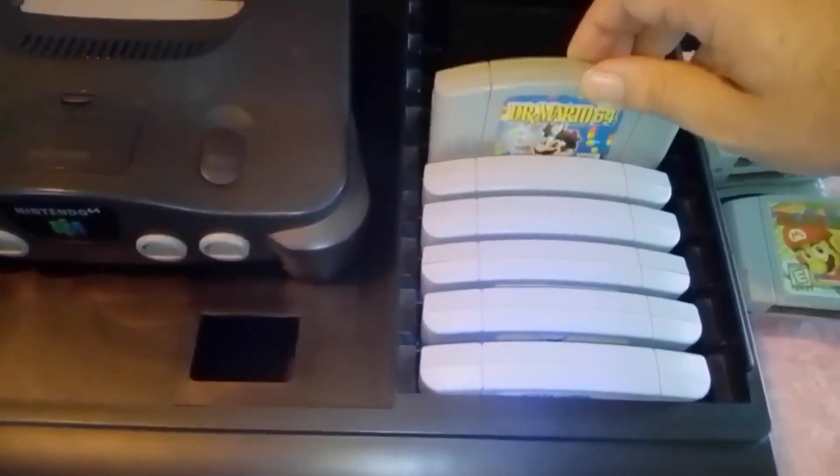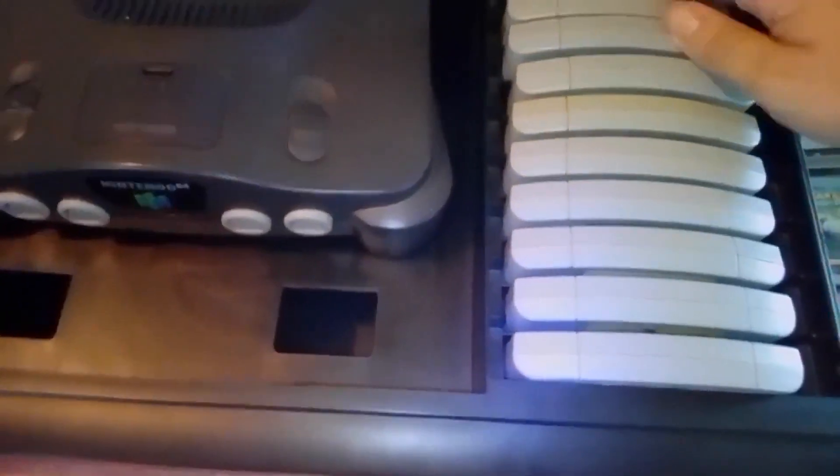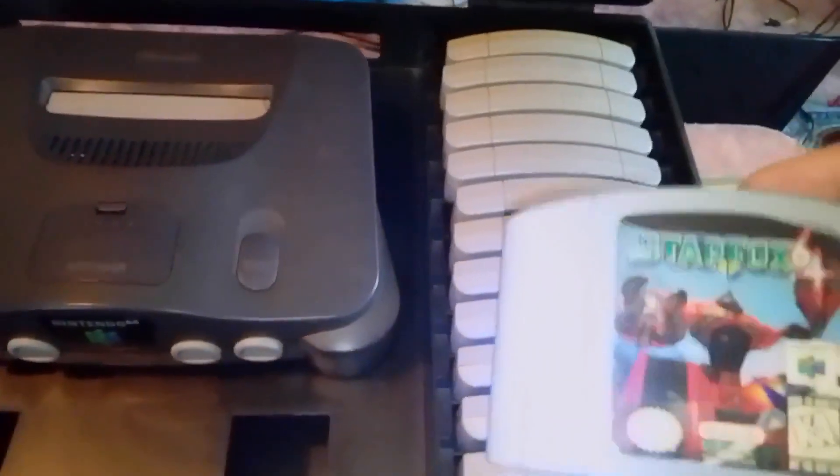Oh, Mario Party — oh, I forgot, this is Mario Golf. I got a kind of a rush there. Dr. Mario 64. Mario Party. Let's see what the other ones are. Mario Party 2. And of course there's Mario Party 3. Now we'll probably put in the Mario Tennis, Mario Kart 64, and Star Fox 64.